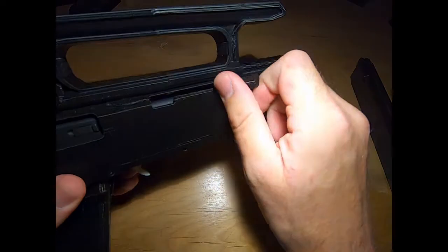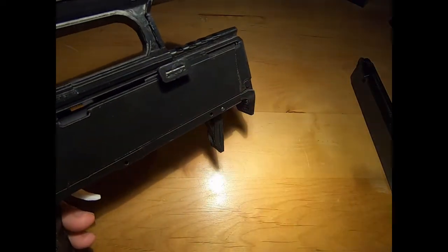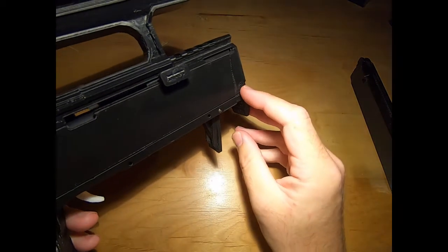There is a charging handle, and I have a piece that broke off right there.